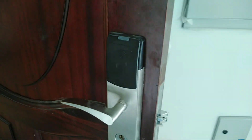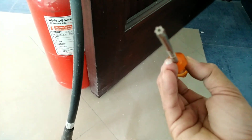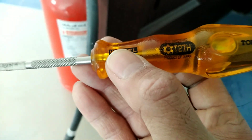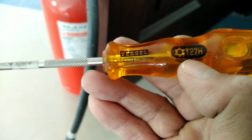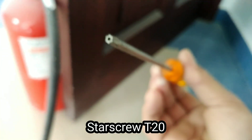So ito tatanggalin natin ito guys. Paano natin tanggalin? So ang gagamitin natin na gamit is star screw — T27, T27 star screw. At ang isa star screw din.